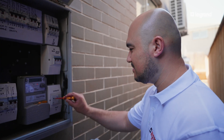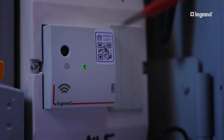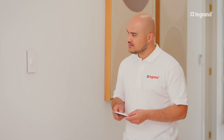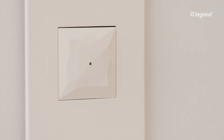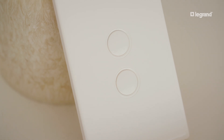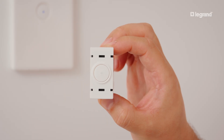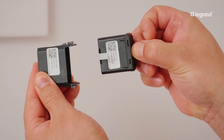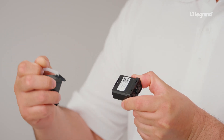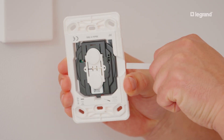To begin the manual pairing method, open your network as previously instructed for your DIN rail mount gateway or wall mount gateway. The smart switch LED will turn green. Next, prepare your wireless switch. For a clip-in wireless switch, remove the key cover, pull out the cassette, and then pull the protective tab. For a dedicated wireless switch, remove the cover plate and then pull the protective tab.